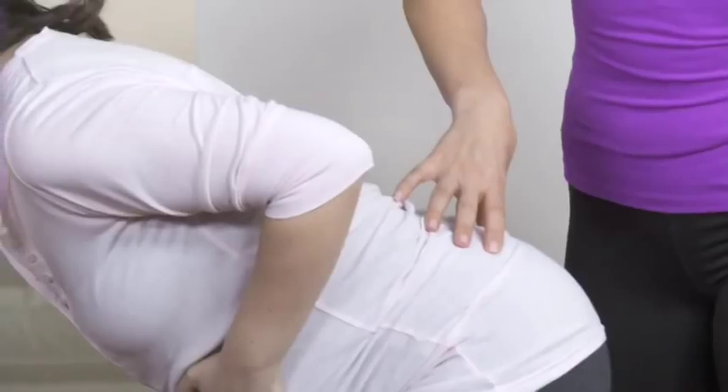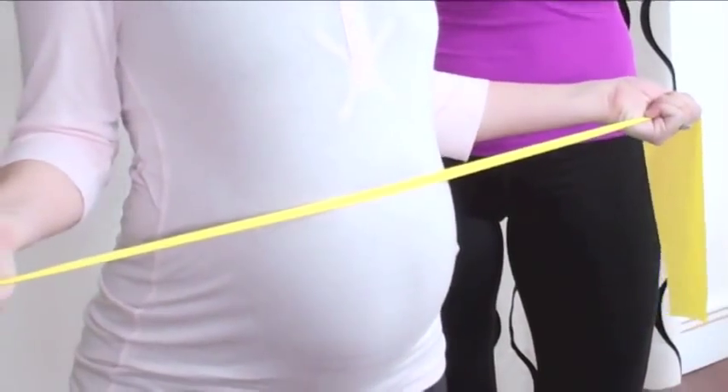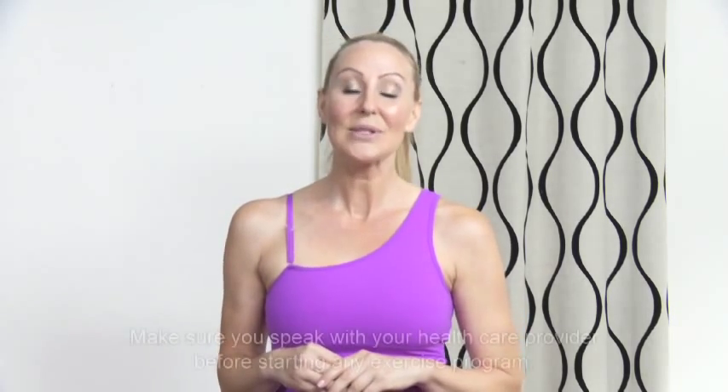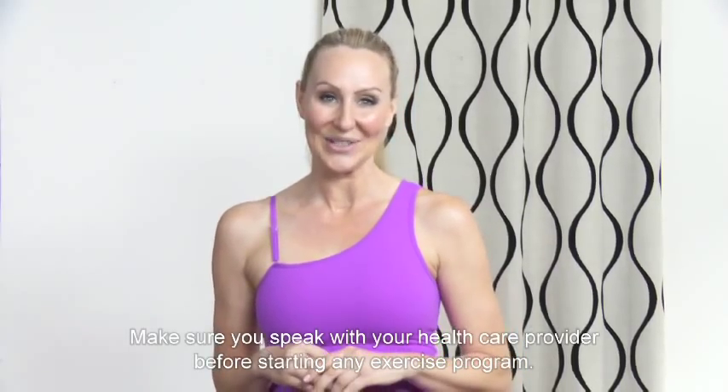Remember, it's so important to keep your back strength up, especially during the later trimesters when you're going to feel the need to slouch forward. If you're new and a beginner at weight training, stay around 10 to 15 repetitions. I'm going to encourage you to grow to at least 20 to 25 reps to really benefit from the strength. Please remember to always refer to your healthcare professional before you start any exercise program.